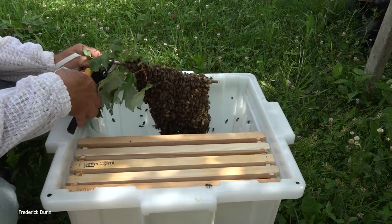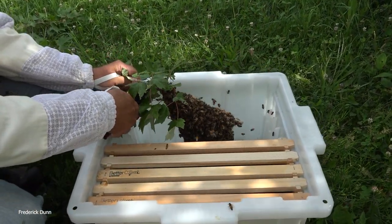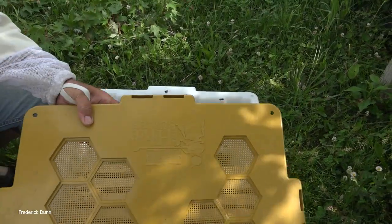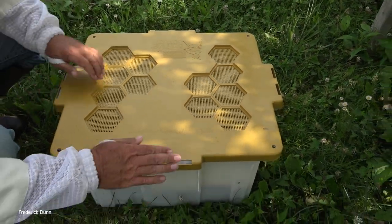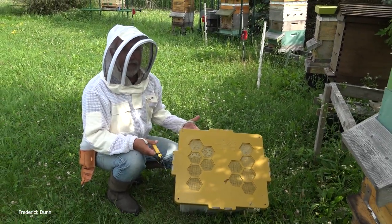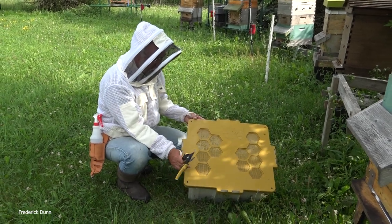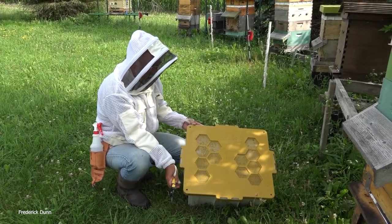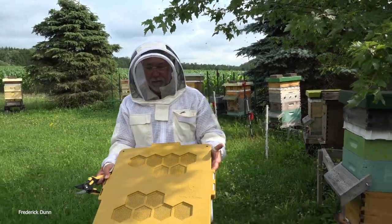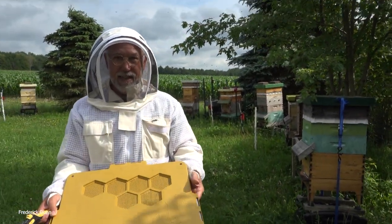My wife Annette is making the video. And I'm going to clip this — drop them in, put the lid on, secure the lid. That is a swarm collection from start to finish. Now it clips and holds and you've got screen vents here. This can go right in your car and you're ready to transport your swarm to another location.